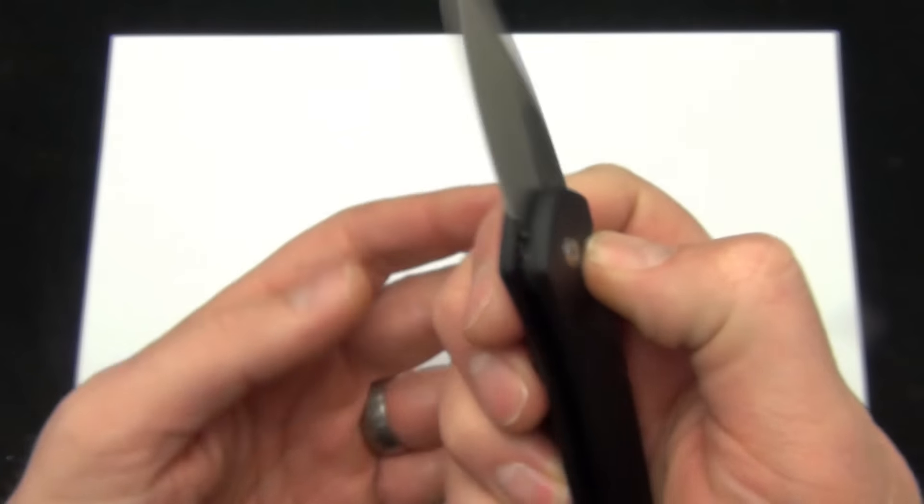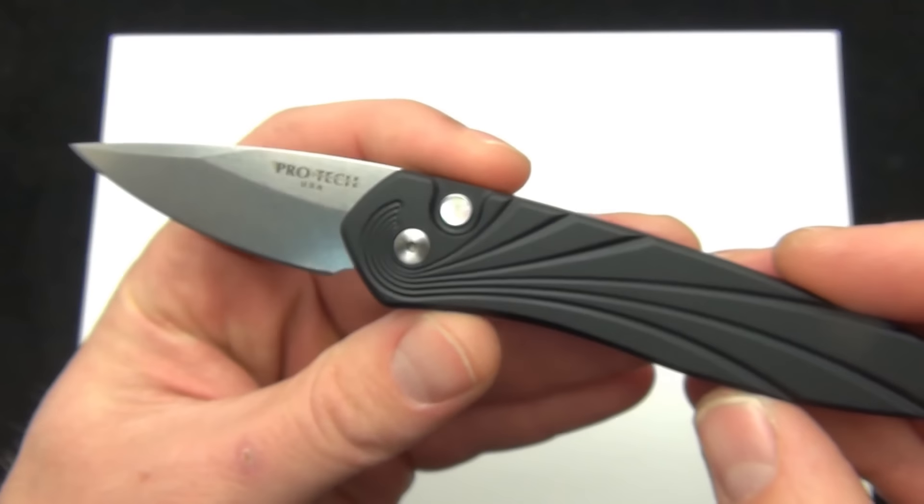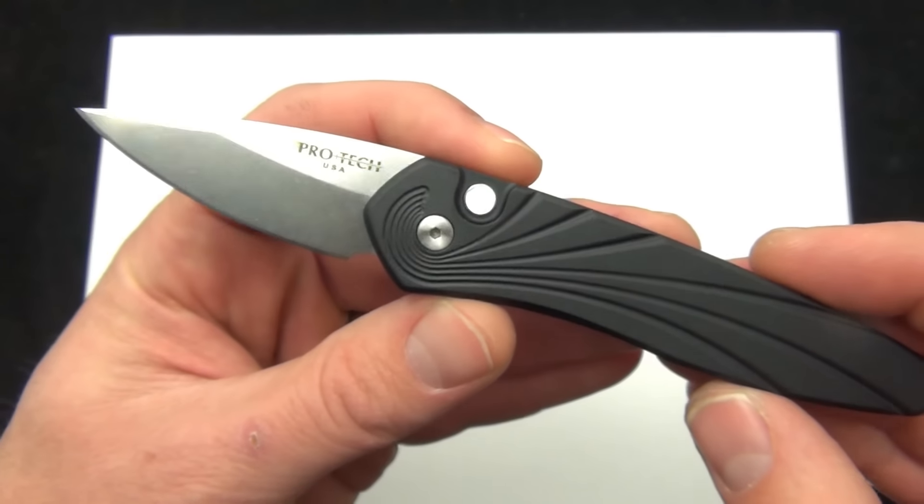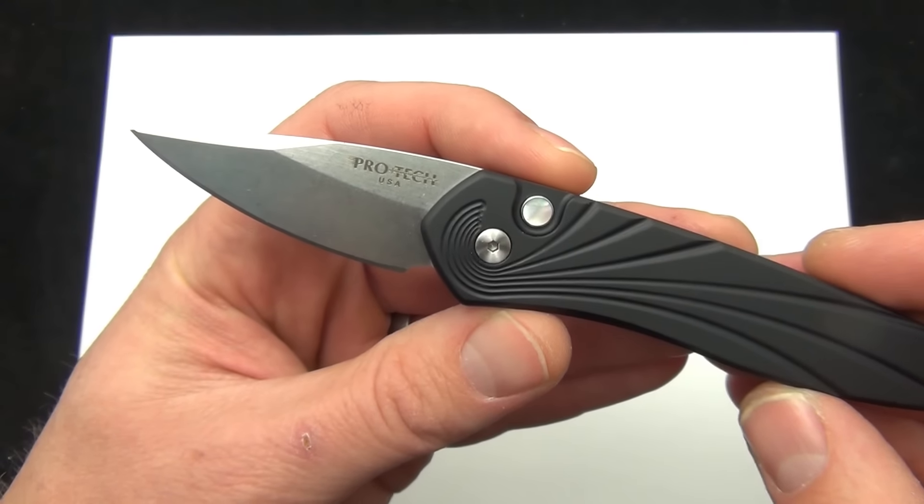Quick demo of the Pro-Tech Half-Breed 3636. Comment down below — if you want to read about the specs, the link is in the description. Check it out. Blade Ops.